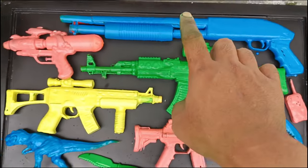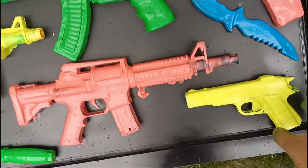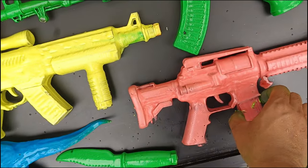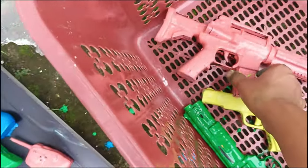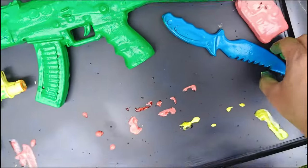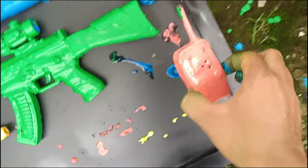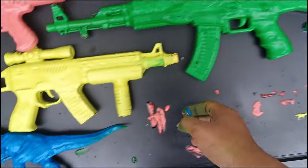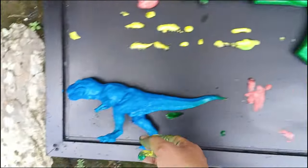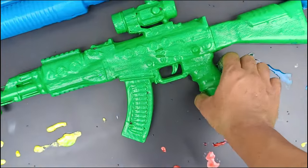Wadidaw, lihat teman-teman — banyak sekali mainan, warna-warni dan berlumpur! Mari kita kumpulkan teman-teman. Ini berwarna kuning, warna yellow. Yang ini berwarna merah, atau red teman-teman. Wow, mantul sekali! Ada senjata berwarna hijau, warna green. Yang ini berwarna biru, warna blue. Wow, ini berwarna merah — wadidaw! Ini berwarna kuning. Mantul sekali, it's very cool and very nice!